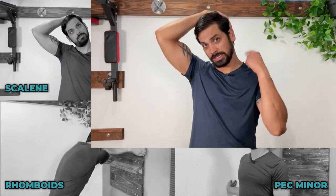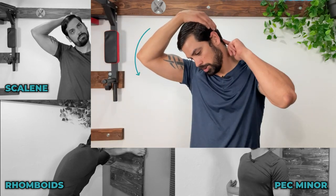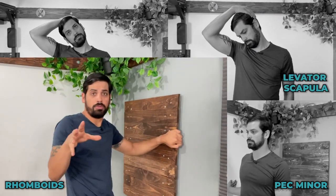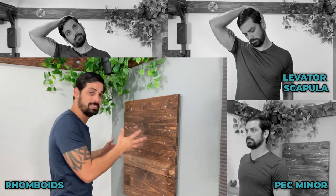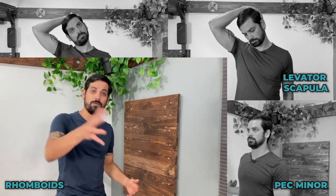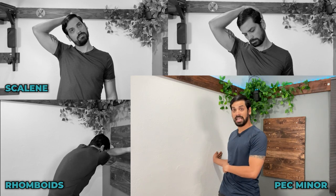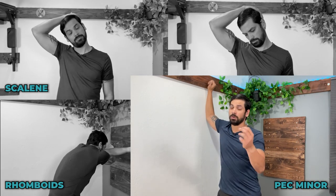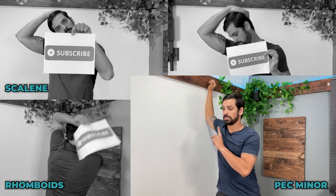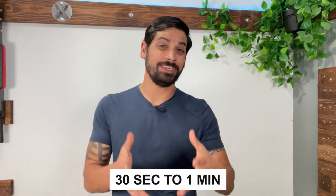When stretching out your levator scapula, you can also drop the opposite arm down to increase that stretch, and use the other arm to gently pull down to elongate it even more. One of the best ways to stretch the rhomboids is to get that scapula and pull it away from the spine — the best way I've found is to cross the arms and hold on to something as you lean back. If you have a better option for stretching the rhomboids, let me know in the comments. When stretching your pec minor, you can either leave the arm down to the side or bring it up and block the elbow against the wall to put the pec minor on a stretch. Lean forward a little bit and pivot on that shoulder to get a good stretch. Hold each stretch for roughly 30 seconds up to a minute to help elongate those tissues.